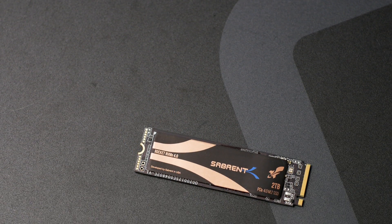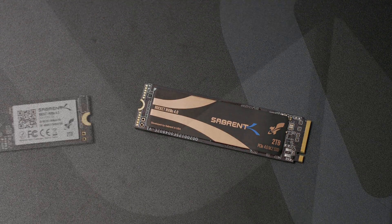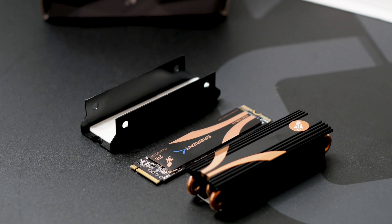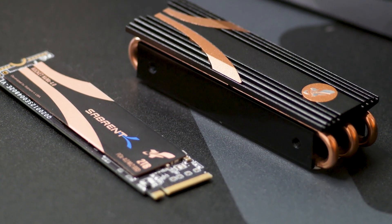The Sabrent Rocket 4 2TB is a new drive based on the PCIe 4.0 interface. This SSD is available as a standalone unit or as a bundle with its own heatsink. Today we have the bundle variant with all the bells and whistles. Can this new drive handle the task?